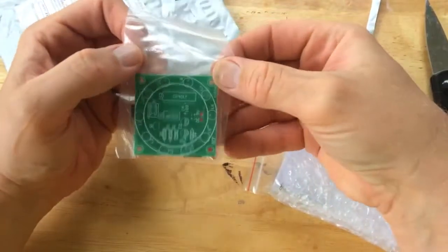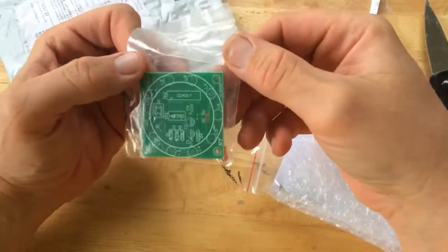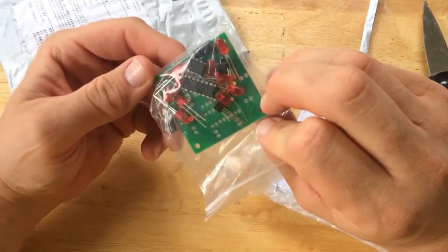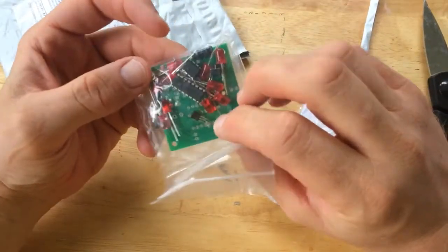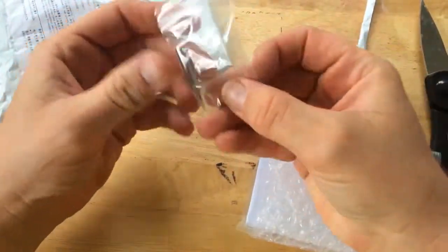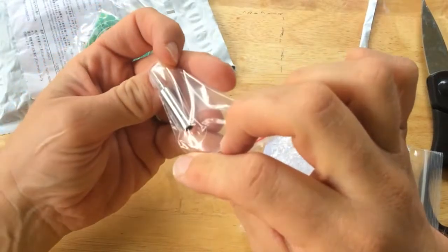This is one of those lucky spin roulette wheel type kits — a $1 kit with all the LEDs and a couple of IC chips. That should be fun to put together. Let's see what else I bought.